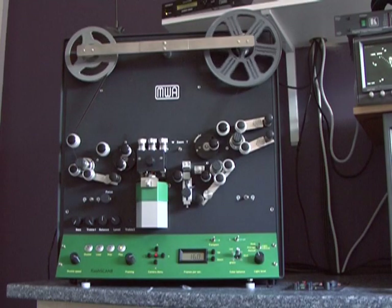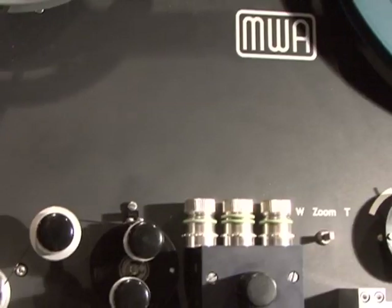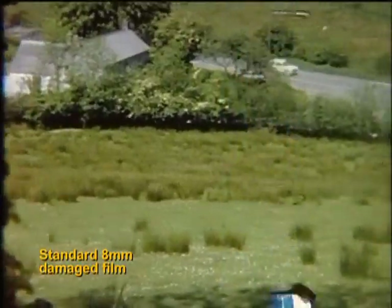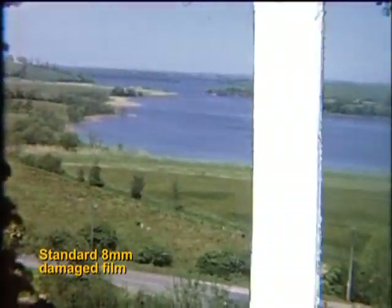Because the Flash Scan does not use a claw or intermittent movement to transport the film, it can in most cases transfer film that can no longer be projected. This film has severe sprocket damage — you can actually see where the claw has been striking the film. This is a section of that film.